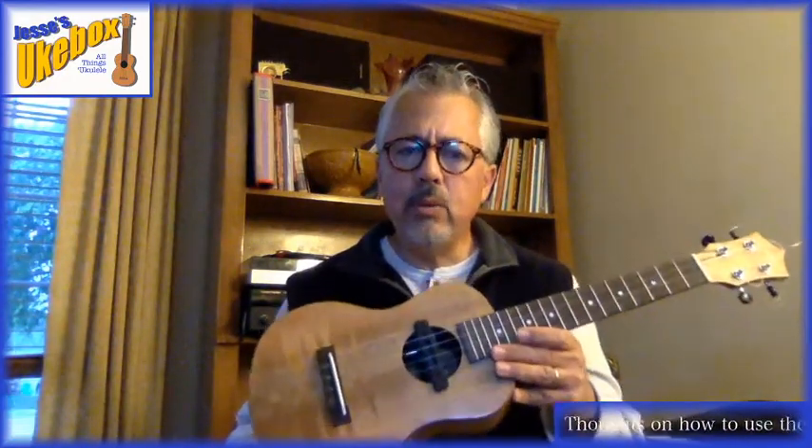I'm standing here with my tenor ukulele. Tenor is 17 inches from the saddle to the nut. Anything bigger is going to have a deeper sound; anything smaller is going to have a thinner, higher sound.